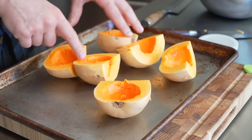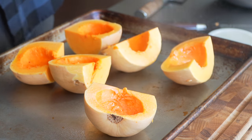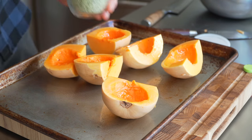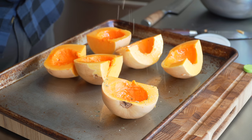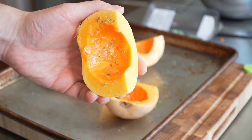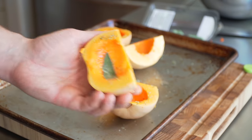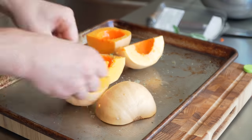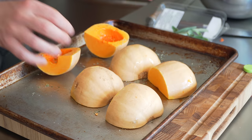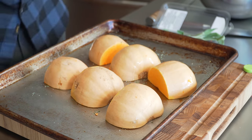The first thing we need to do — which takes the longest — is roast the squash. I have all my halves cut. Spray them with a little neutral oil; I'm using avocado oil. Hit it with rosemary salt. If you want, tuck a little piece of sage in there — it'll stick with the oil. Flip them upside down for a nice sage perfume steam inside the cavities while they roast.